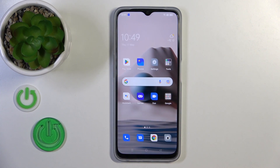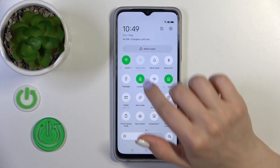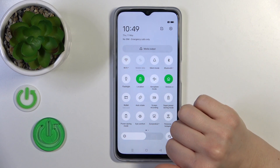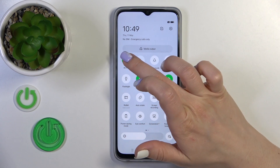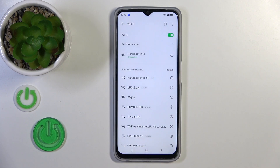Also, there's one more way to do that. Just open the control panel and find the Wi-Fi icon. Click on this icon to activate Wi-Fi or to turn it off. To launch the full Wi-Fi settings, hold this icon for a while.